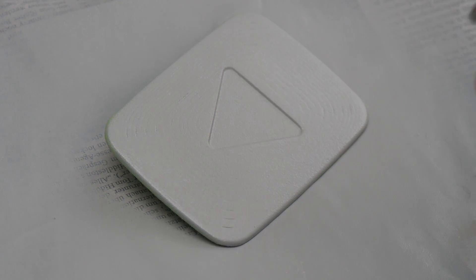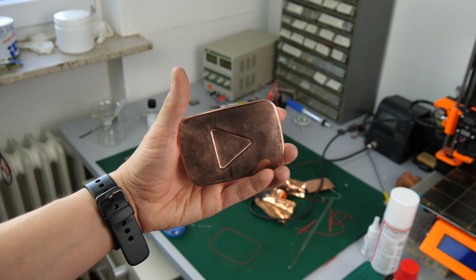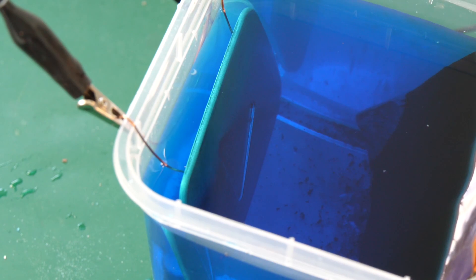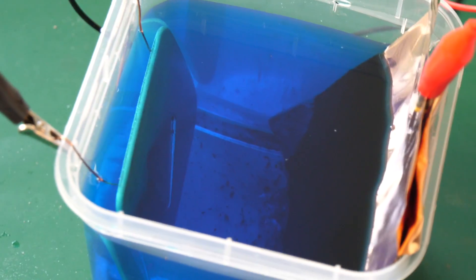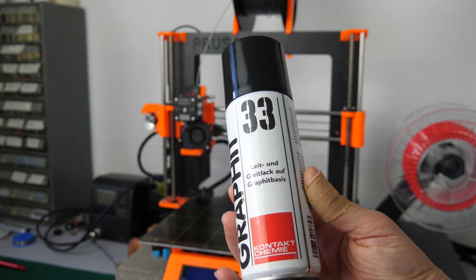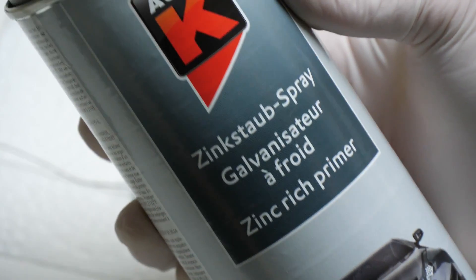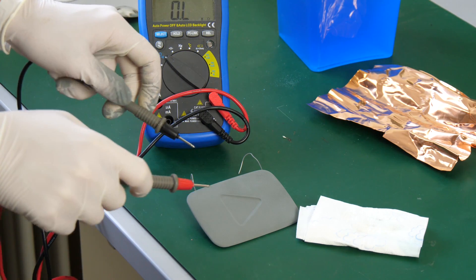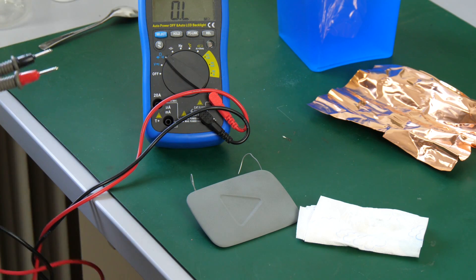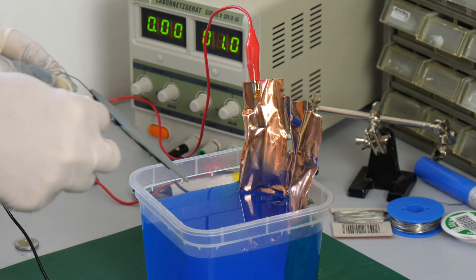Then comes the electroplating process, which I had already been researching for quite a while. The reason why I didn't just print it in a copper-filled material was that you cannot polish them to a perfect shine, and this was what I was going for. In order to electroplate a part it needs to be conductive — in the best case you would spray it with silver lacquer. Since I did not have any silver paint I tried some other things. Graphite spray didn't work, so I tried zinc spray which is usually used for corrosion protection. The interesting thing was that the coating wasn't conductive at first, but as soon as I dipped it into the copper electrolyte it created a copper coating even without the electricity hooked up. This conductive layer can then be used to proceed with a normal electroplating process.